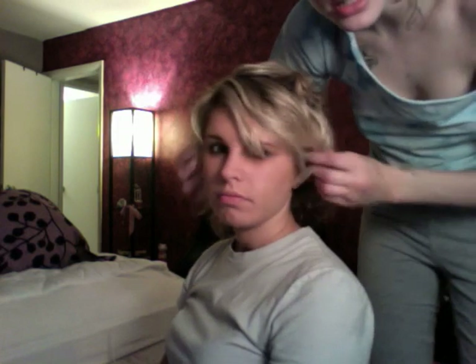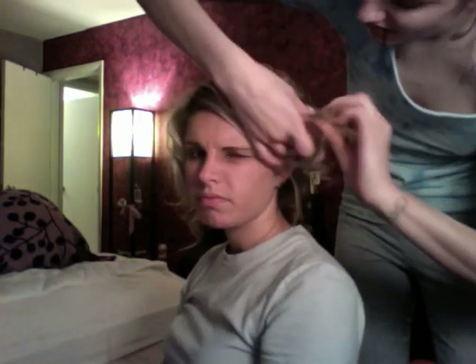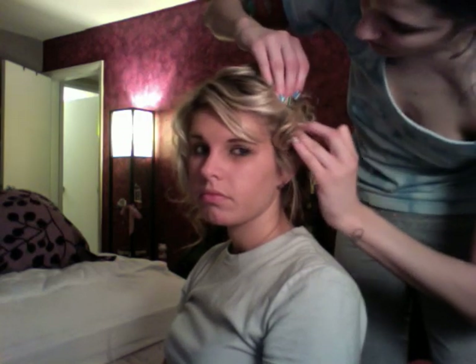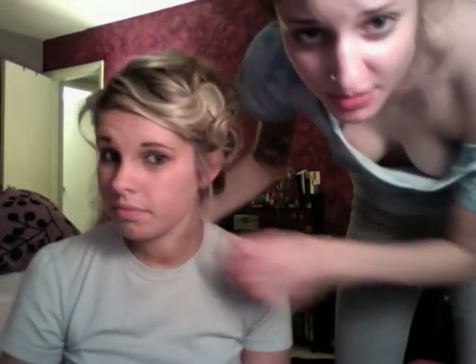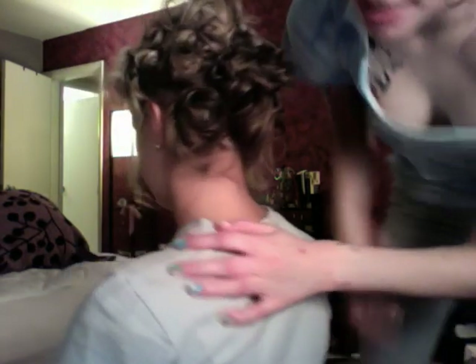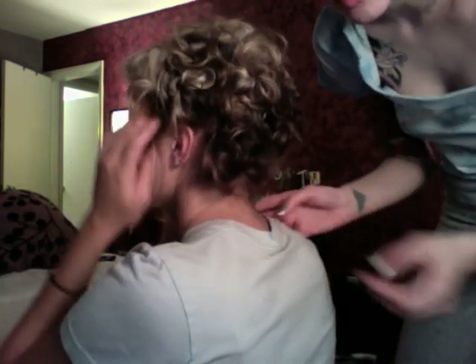You could leave some pieces down in the front if you wanted to. I'm going to just kind of loosely pin them back and pin it up. On the other side I'm going to do the same thing. This is what it looks like in the front. And this is what it looks like in the back — just kind of messy. If you wanted to you could add a headband or something, or even add a flower.